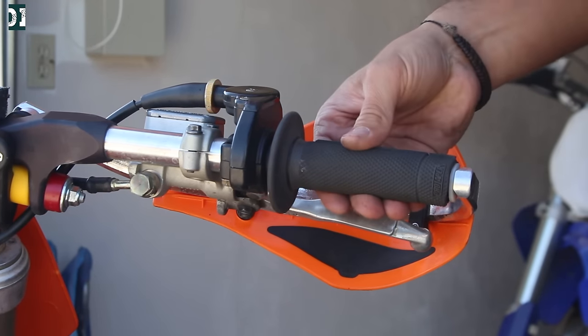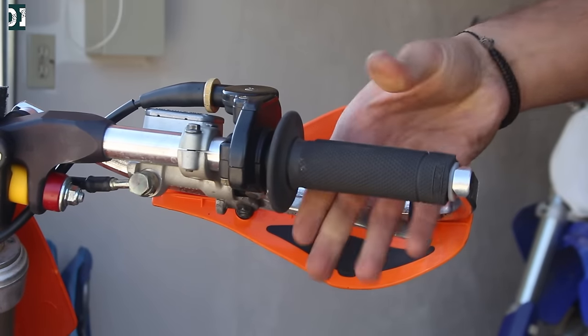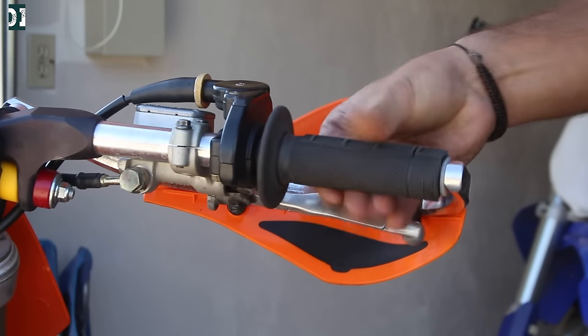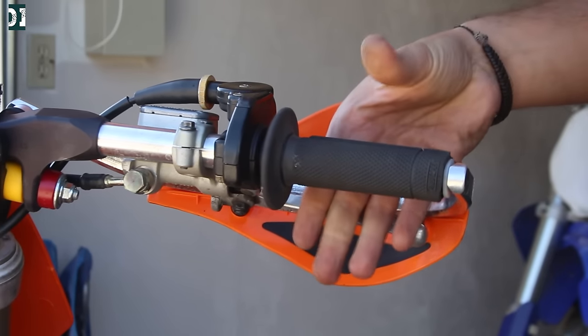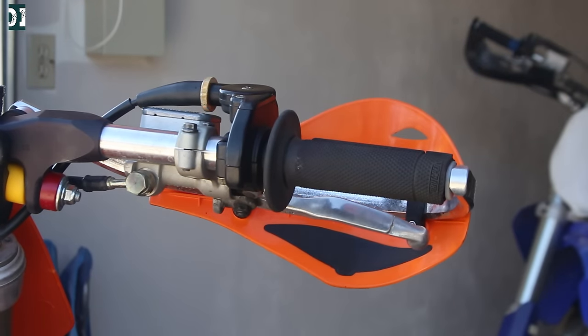I can feel a little bit of play and when I move my throttle the RPM is not changing. And this is the throttle response — you can see how it snaps. Then I leave it and it needs to idle after I stop revving.